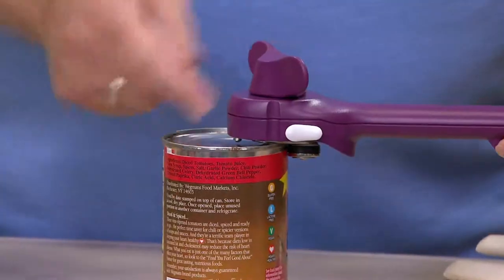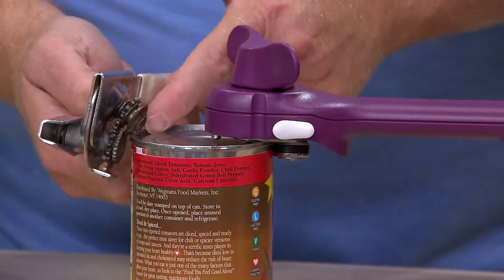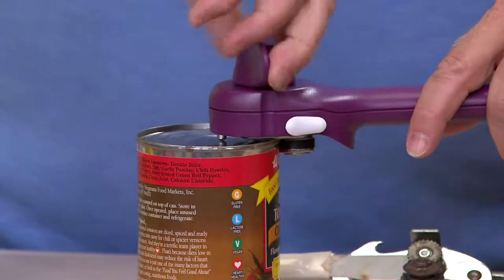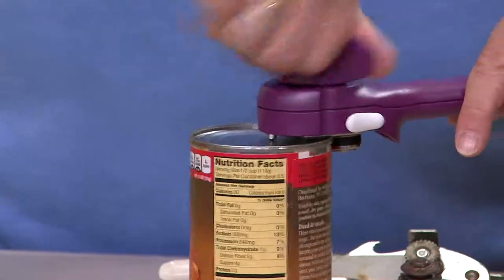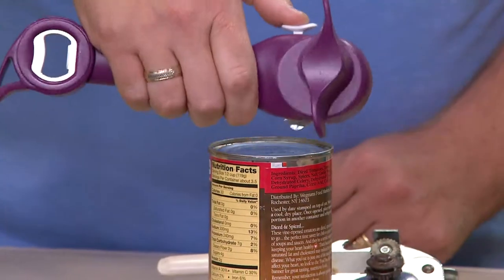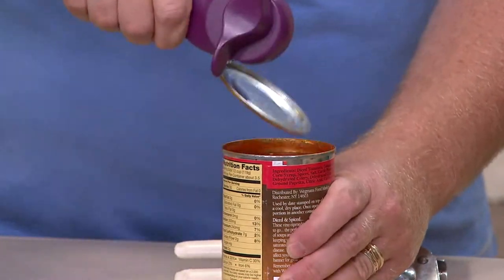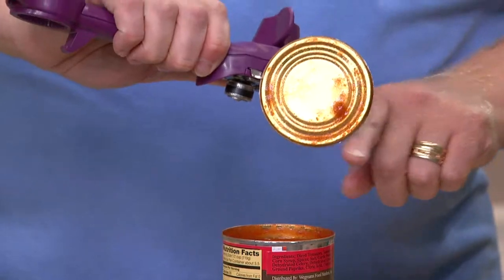So look, it actually auto-attaches from the top. We're used to going to the side — that's why it cuts in, makes sharp edges, creates shavings, and touches your food. Watch this. If I go all the way around, it gets a little easier, and then you twist backwards and I actually open this can. Look what's left on this can opener — not a thing. I'm going to use a little bird beak, which is right there — see that little guy with the little thumb? It's just to make life a little easier. Tomato sauce with not an ounce of tomato sauce on your can opener.